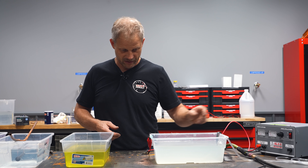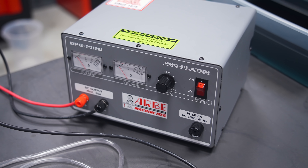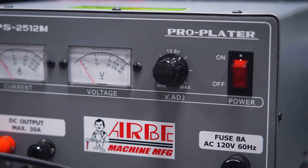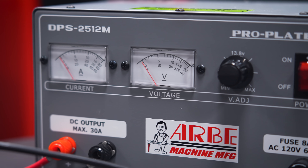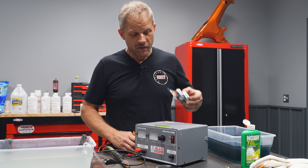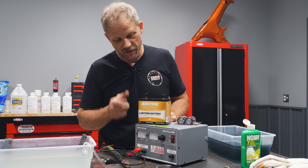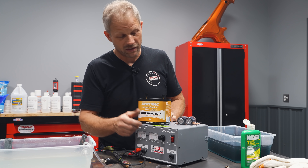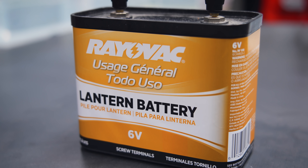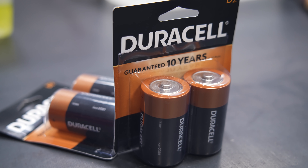We have some zinc plates in there as anodes, and we have a power source because you have to charge the part for the zinc to go from the zinc plate to the part you're trying to plate. I'm using a voltage source purchased off Amazon. The difference is this one is controllable via dial; these others are not — you get what you get. But you can still plate with those; you just have to figure out how much and how long you need relative to your part size.